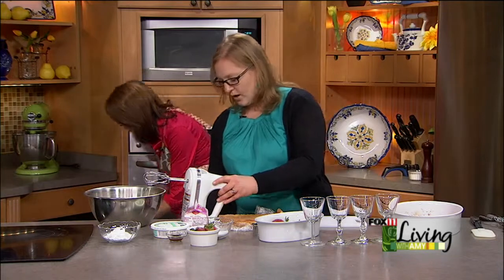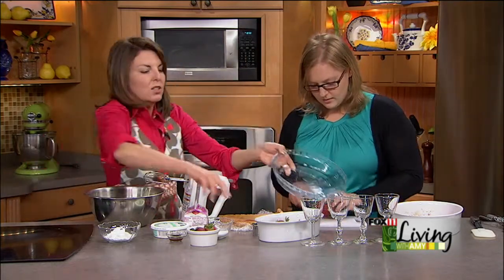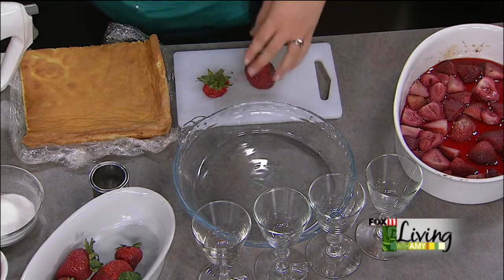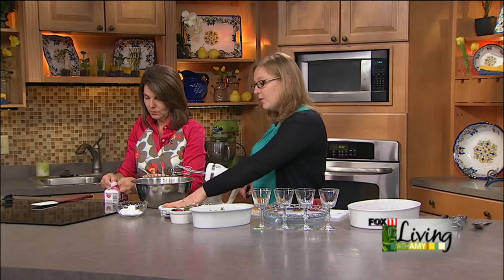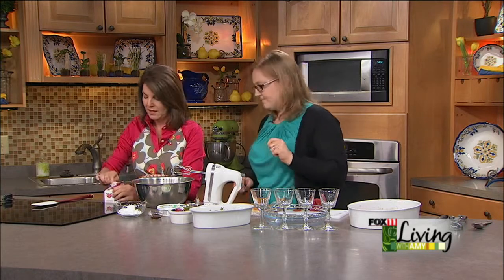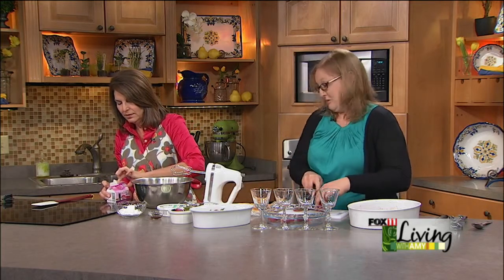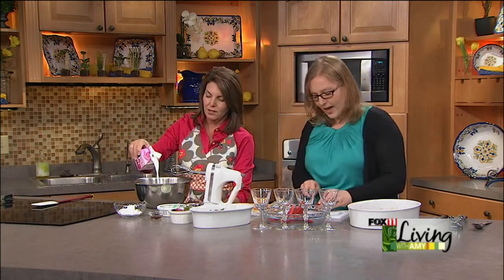I'm going to give you a casserole dish while I get to work on beating the cream. You could show everybody how to roast strawberries. Just any roasting dish will work — I usually use glass or ceramic rather than a metal pan, just so it can clean up a little bit easier. You're going to put in the container of mascarpone, powdered sugar, and vanilla with half of that heavy cream. This is a rich heavy cream, so about half a cup or so.